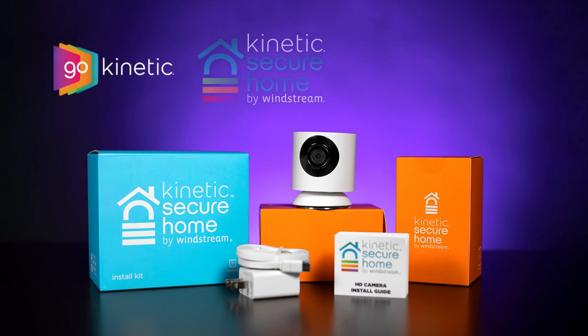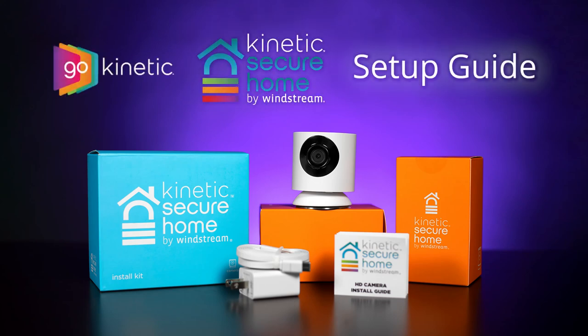Welcome to Kinetic Secure Home. In this video, you'll learn how to install the Kinetic Secure Home two-camera kit.